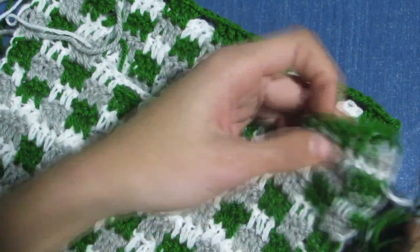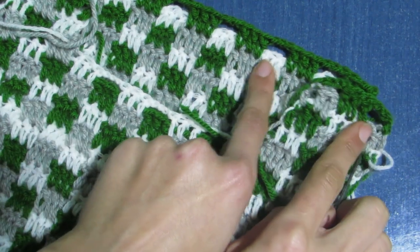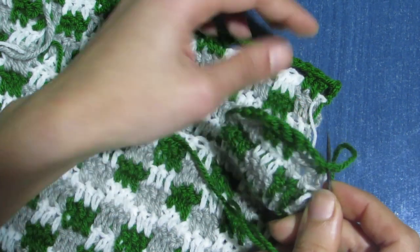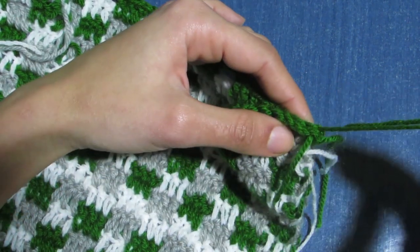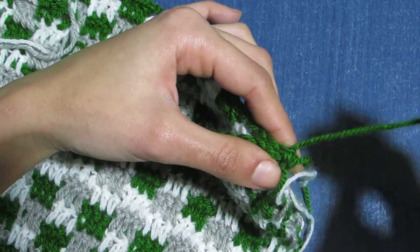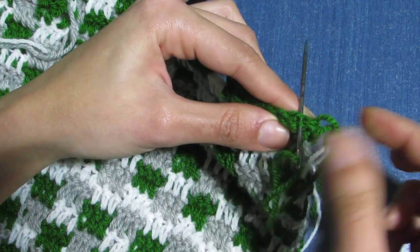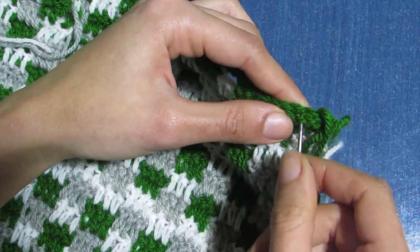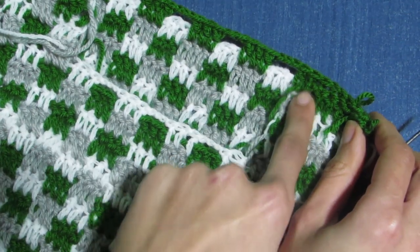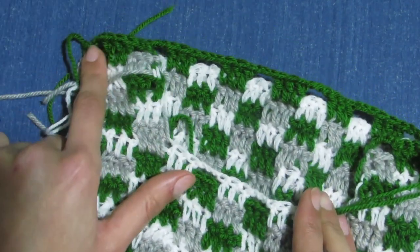Now we are going to seam the shoulders. Bring the same color as your last rows — for me it was the green — make a knot, and sew the neckline shape, attaching the front to the back. When you reach a certain point, cut and fasten off, then repeat the same process with the next shoulder.